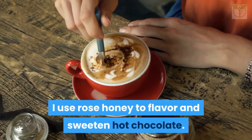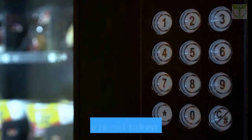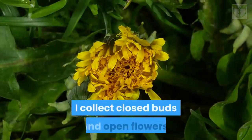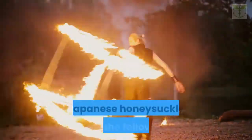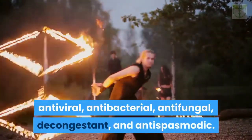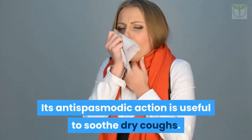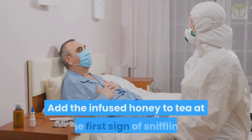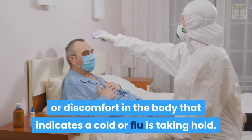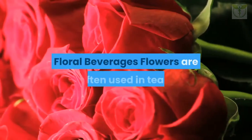Japanese honeysuckle (Lonicera japonica) is an immunostimulant. It typically is not taken long-term, but rather when the immune system needs a boost. I collect closed buds and open flowers. Japanese honeysuckle has the following actions to support the immune system: antiviral, antibacterial, antifungal, decongestant, and antispasmodic. Its antispasmodic action is useful to soothe dry coughs. Add the infused honey to tea at the first sign of sniffling or discomfort that indicates a cold or flu is taking hold. Honeysuckle should be avoided during pregnancy.